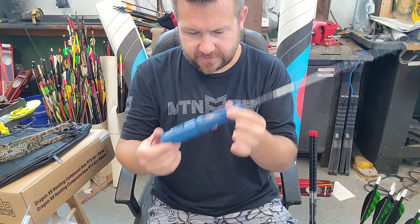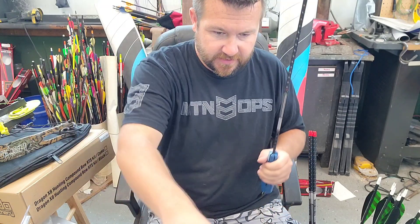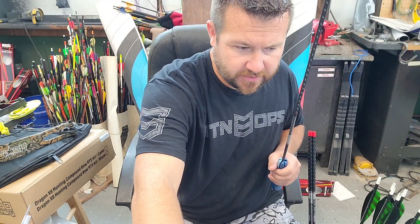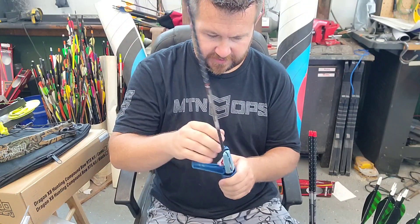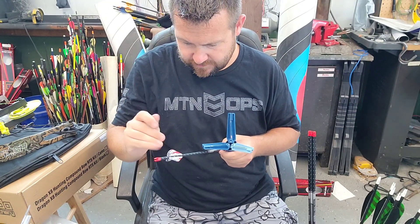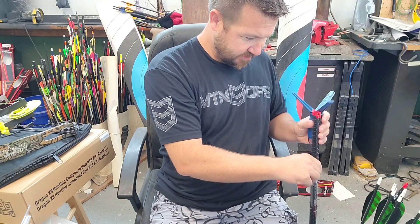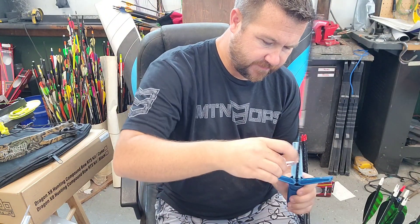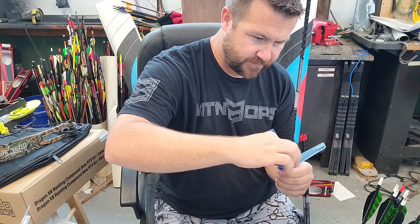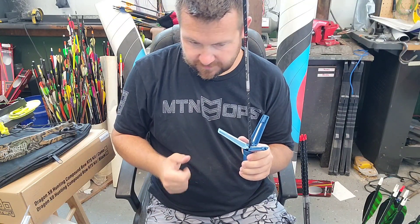I used to hate these fletching jigs, but now I've got to where I love them because everybody and their brother only wants blazer vanes. Don't get me wrong, I still love all my Bits and Burgers - I think we got six of them or whatever - but for a quick fletching job, especially with these blazer vanes, this thing just buzzes them. When I first seen it I was like, 'that's plastic junk, Bits and Burger for life,' but now I'm using the Easy Fletch.